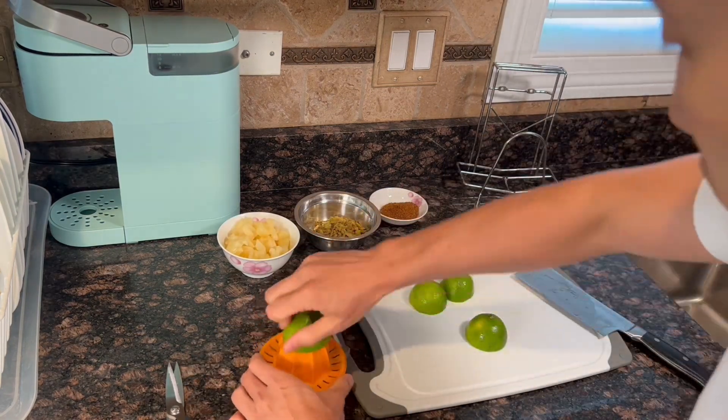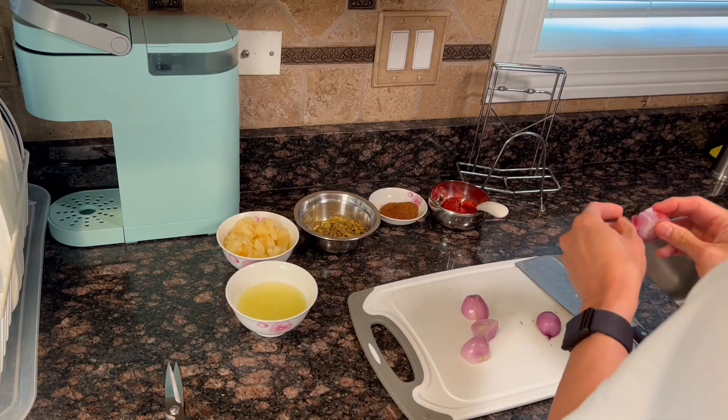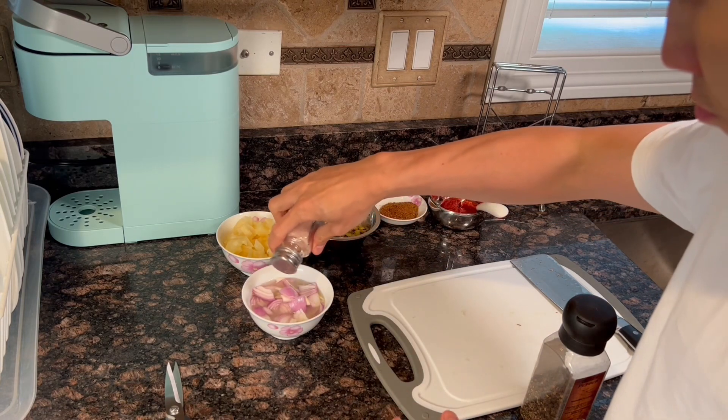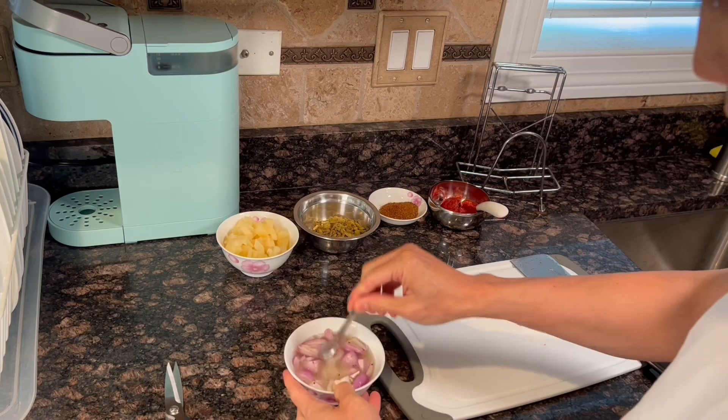Now we half the lime and juice. Then half and peel the shallot and cut into thin strips. In a mixing bowl, combine shallot strips, lime juice, and a pinch of salt and pepper. Set aside for at least 10 minutes.